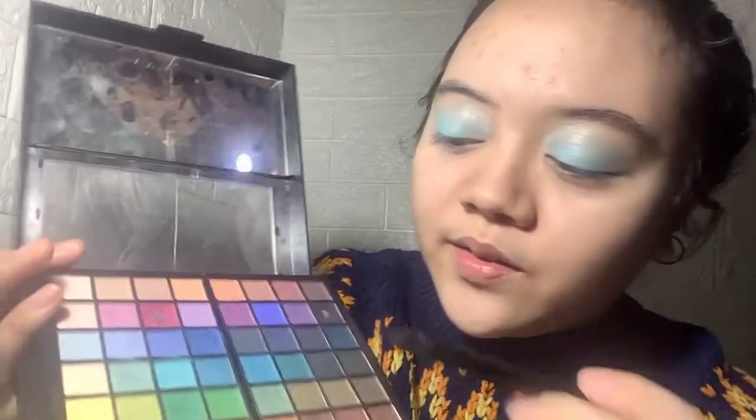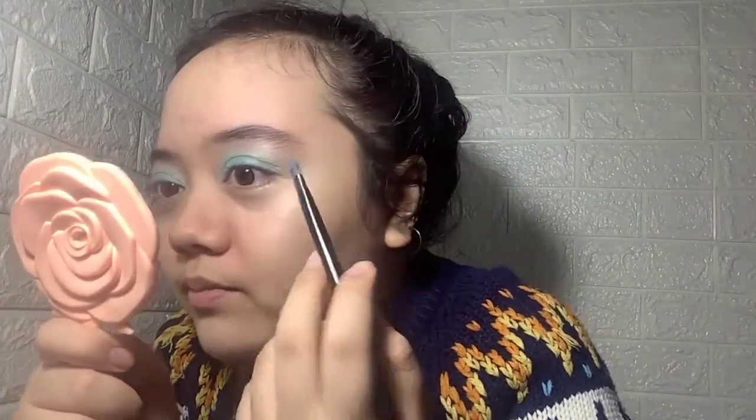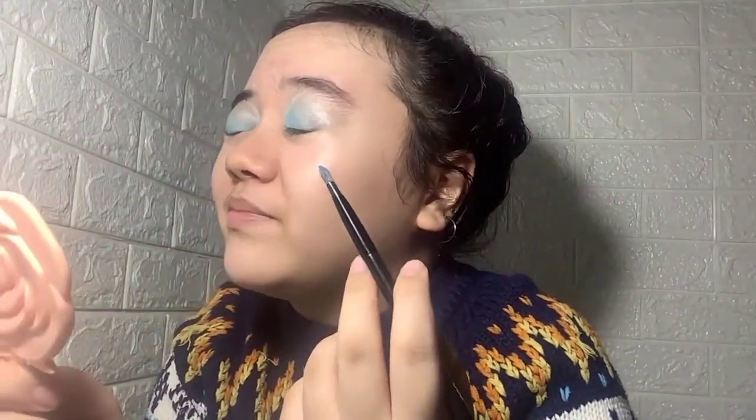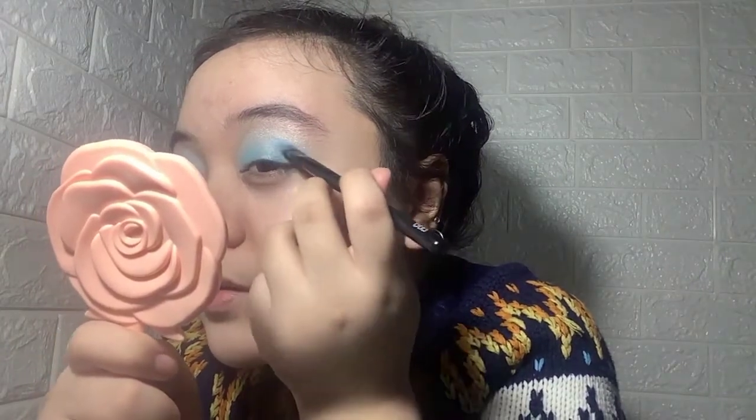I'm going to use this one next — a green, frosty kind of lip and shine. I don't know what it's called exactly, it's just shimmery and shiny. I'm going to put this onto the lid.